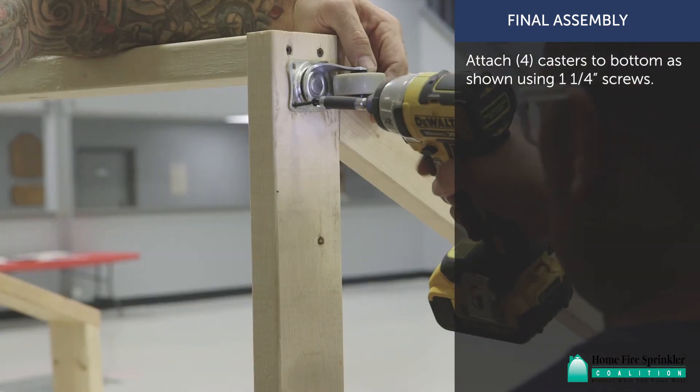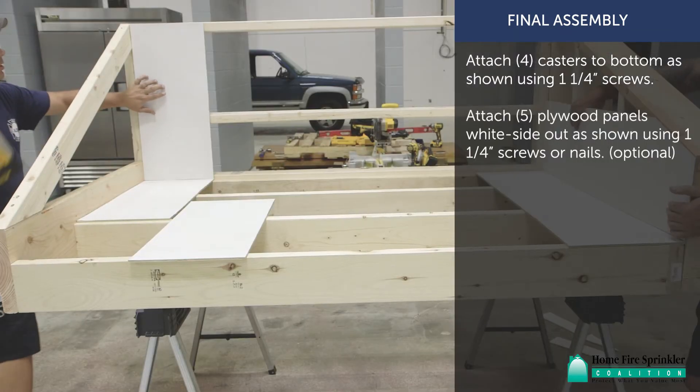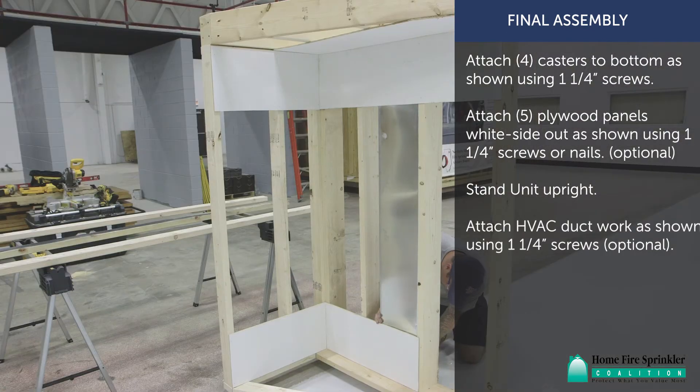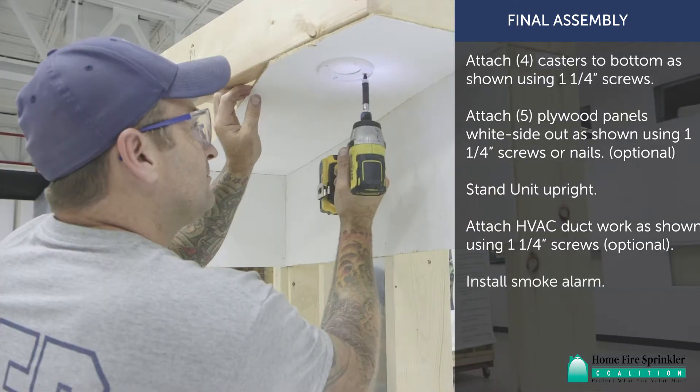Attach four casters to the bottom as shown using 1¼-inch screws. Attach five plywood panels white side out using 1¼-inch screws or nails. Stand the unit upright. Attach HVAC ductwork using 1¼-inch screws. Install smoke alarm.